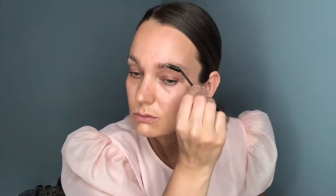Moving on to brows, I'm going to go for quite a natural brow. I'm going to use soap brows to just push my brow into shape. I'd like it to be quite a fluffy brow, so the soap brows just really gently styles the brow for you and it will remain that shape all day.